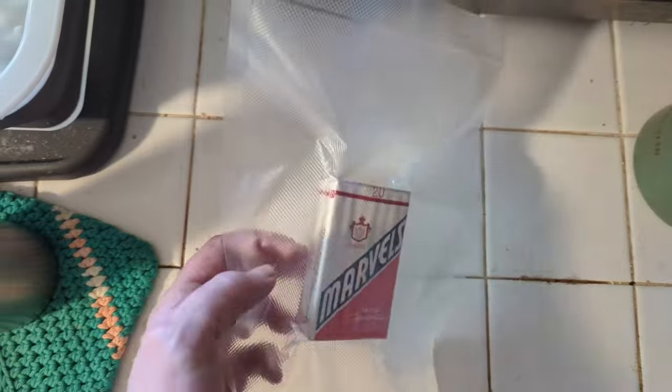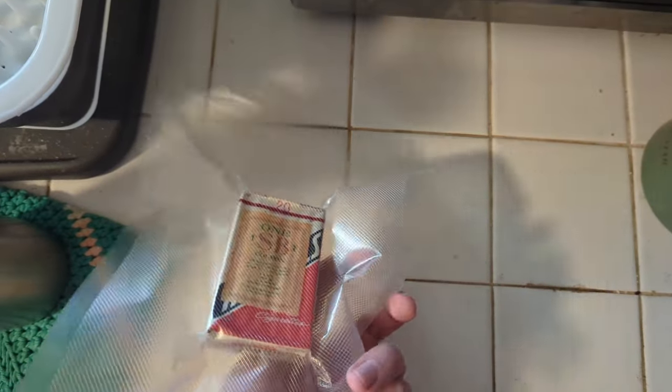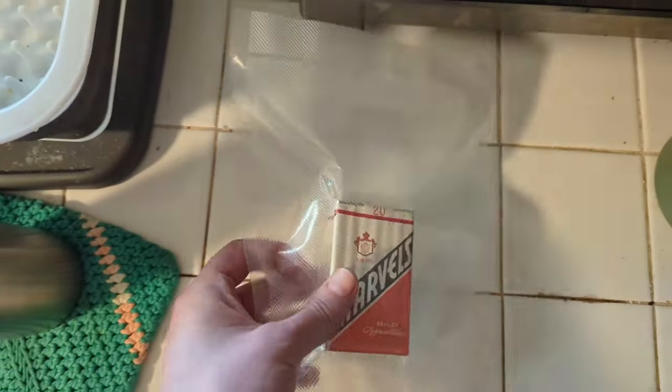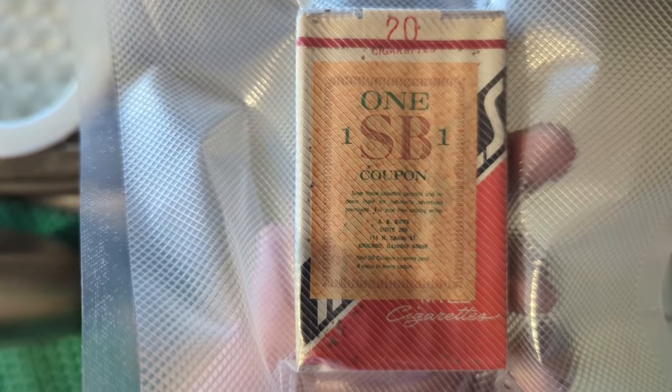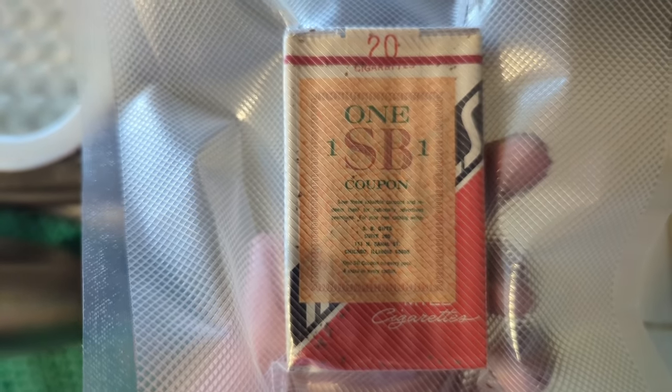I vacuum sealed these — they were not vacuum sealed when I purchased them. They are wrapped in the cellophane. They have this cool old little coupon from the place where I guess they were purchased, which was in Chicago, Illinois. SB Gifts, at a shopping center on Canal Street in Chicago.